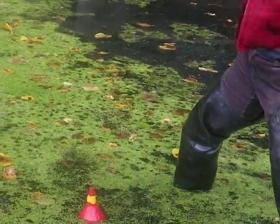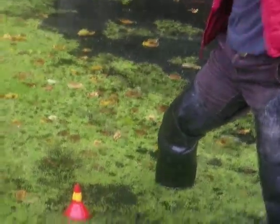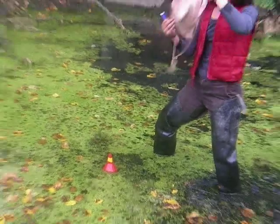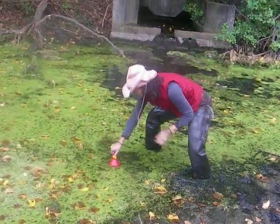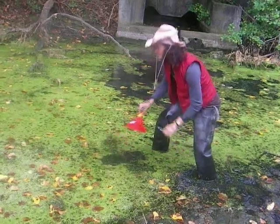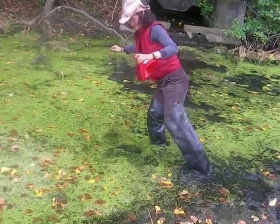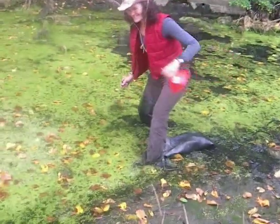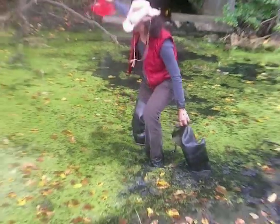Did you hear it? It was pretty weak. No! There are more, I know there are more. But I think that one deployed a little too late. The good thing is, in something like this, in an area like this, you're gonna... Oh! It's really not easy, it turns out.